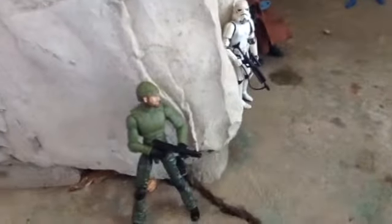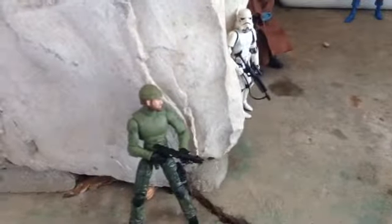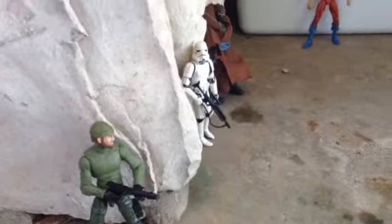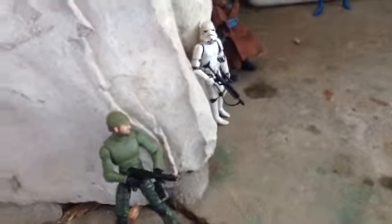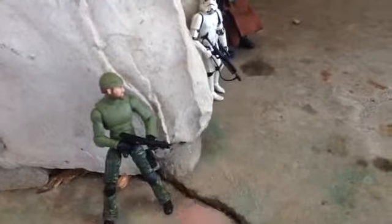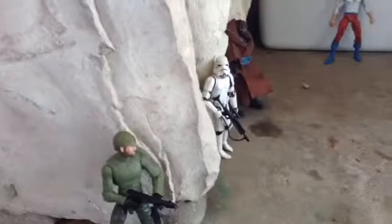Hello there, Rhino Horn 125. This is just a short stop-motion laser blast test. We've got the good guy here and the bad guys. They're not in the exact pose I had them in the stop-motion, maybe except a couple of them.